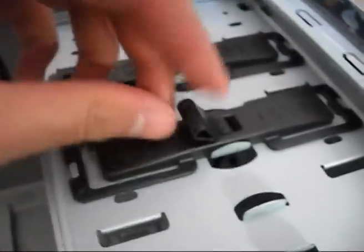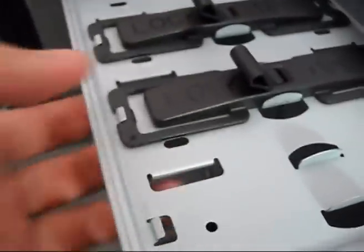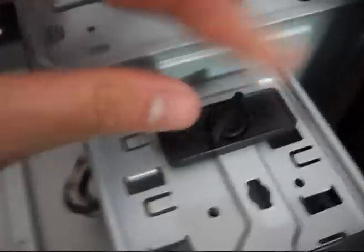Toolless drive bays — quite a new design. You just slot your five-and-a-quarter, maybe CD drive, in. Open it this way, then lock it. And this is where your hard drive lies.